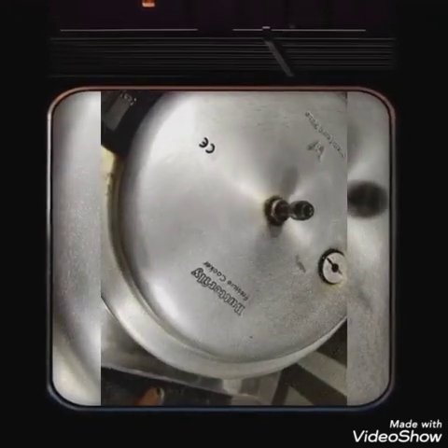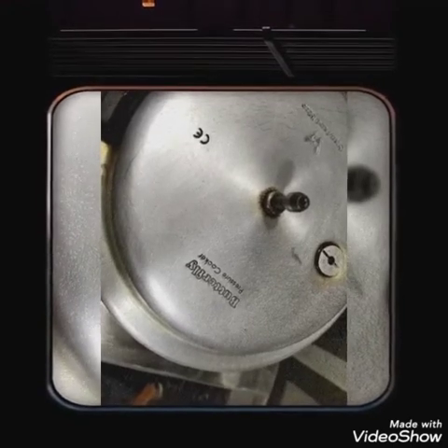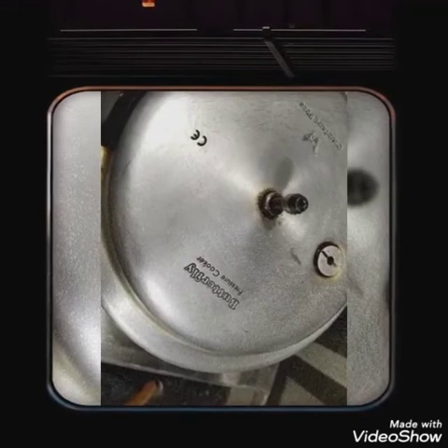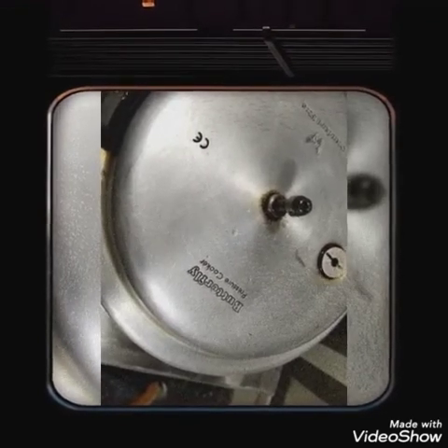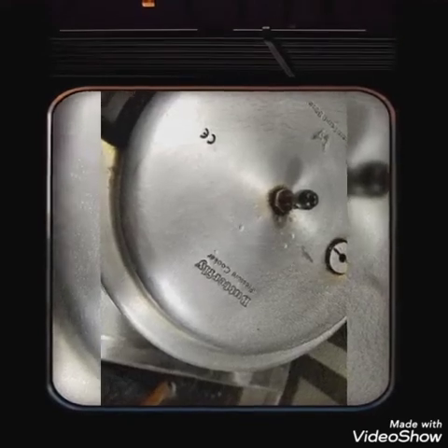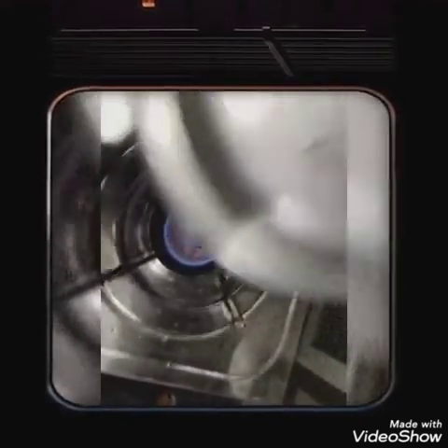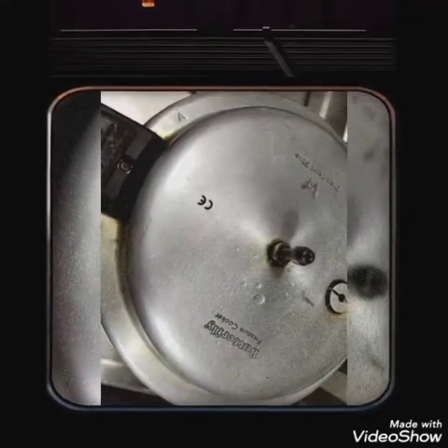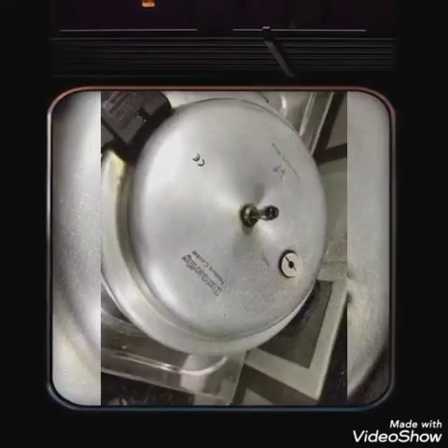The stove is hot. Before I'm cutting it, the sound will be full. I'll cut the whole thing. When I cut it, I'm going to put it on. Now I'll take off the gas.